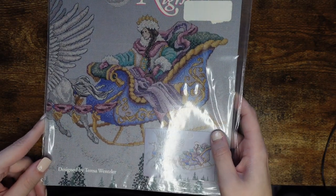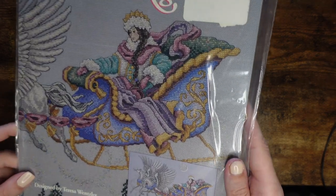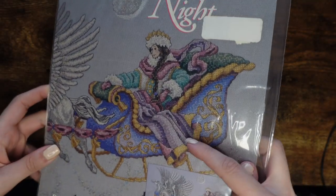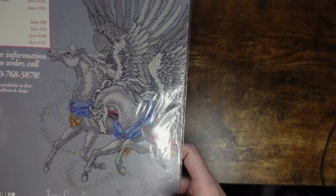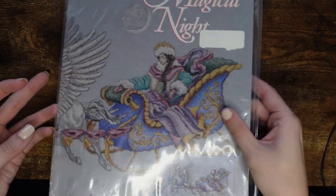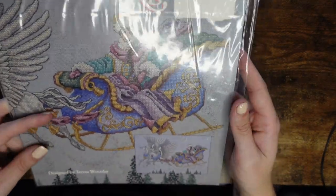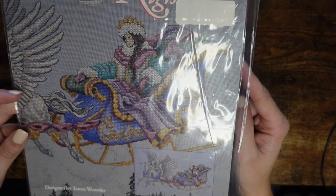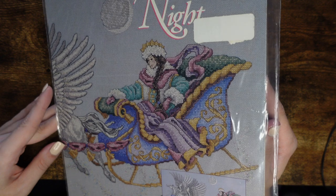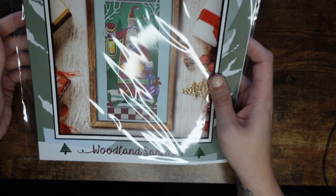The next chart is designed by Teresa Wentzler — I got this on Stash and Load. It's gorgeous — you've got a sled and it's sort of a long sampler. I think that's a horse on there. Teresa uses a lot of blended threads so if I ever stitch this it will be a slow process. This is more for my collection.